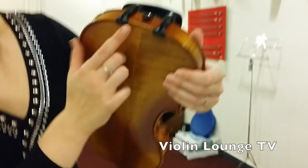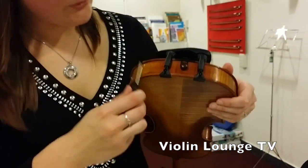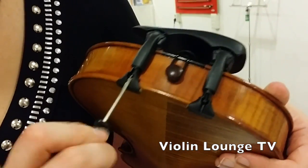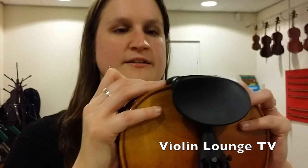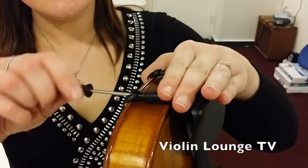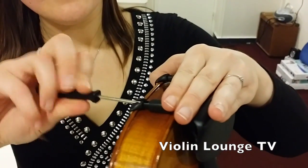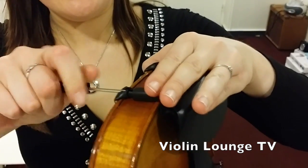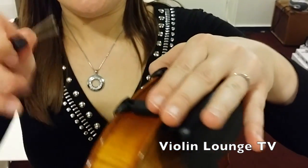These go over the violin like that. Then we get the screwdriver again and fix it — don't overdo this but it must be nice and firm. Make sure that the feet are straight and that it is firm and won't slip away under your chin, but also don't do it too much otherwise you'll damage the violin. Okay, that's how to do it.